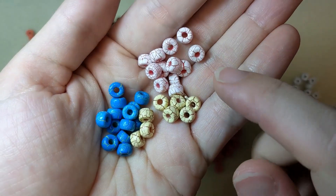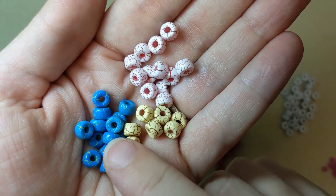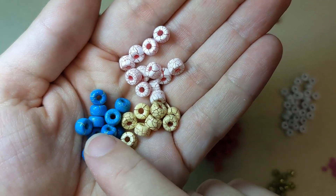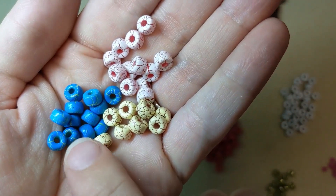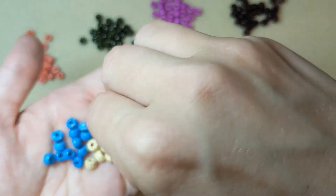There are some more fun colors that were launched. This white with the red crackle, you've got this soft yellow with brown for a more earthy look — this one kind of reminds me of dinosaur eggs or something — and then this nice vibrant blue with the kind of yellowish-green crackle. So lots of options to choose from.